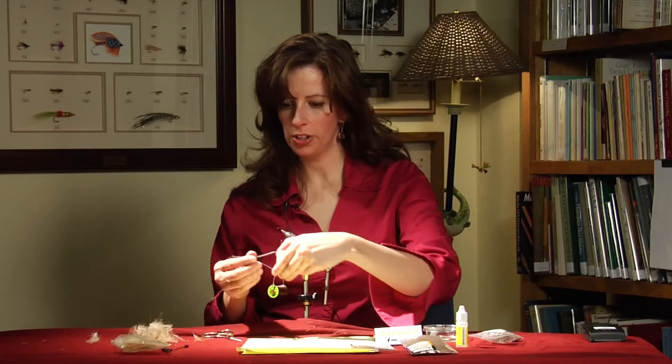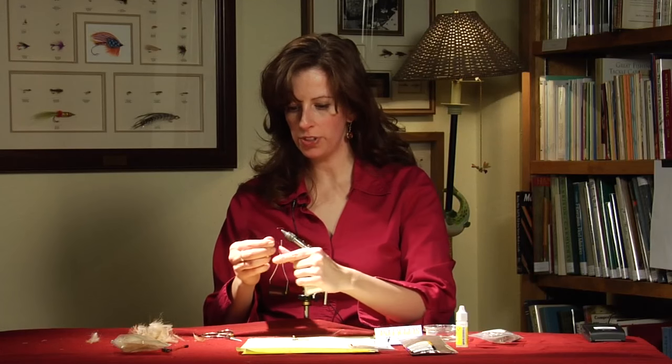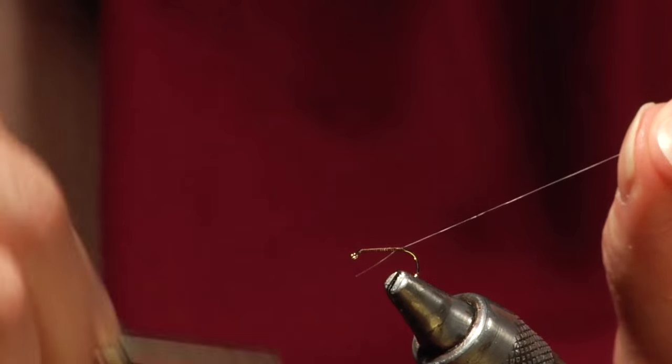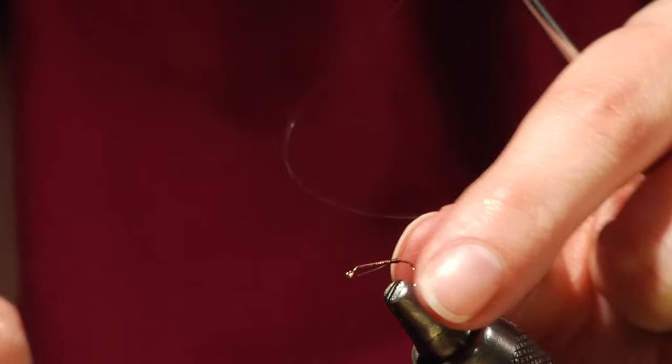Then you tie in your clear monofilament. This is for reinforcement — it reinforces the goose biot we use for the body.